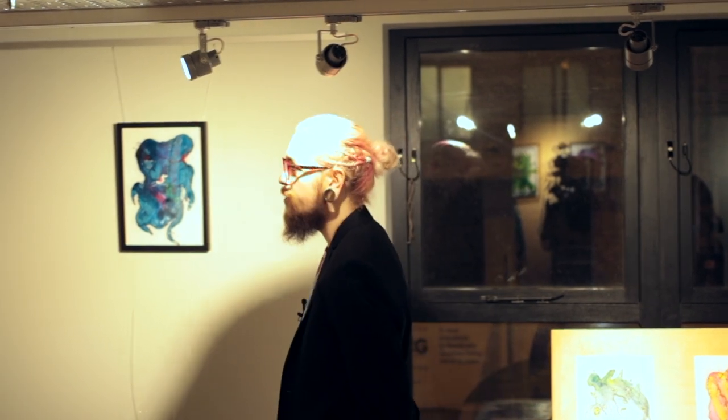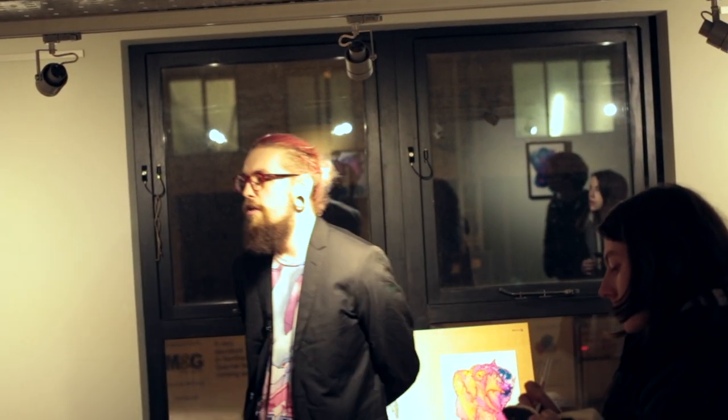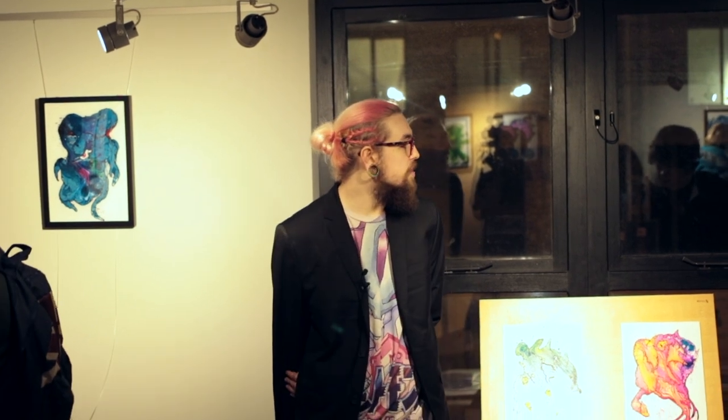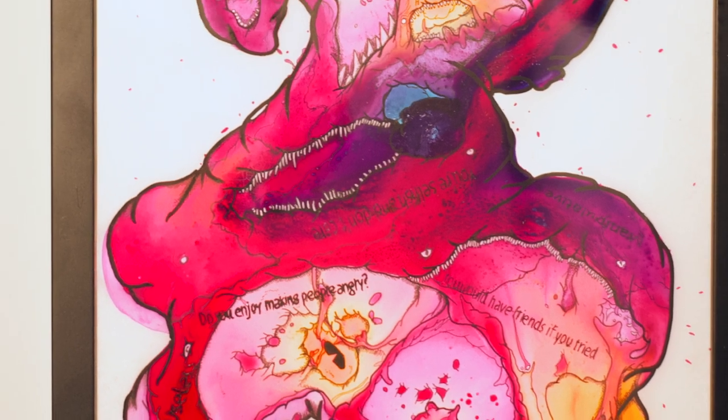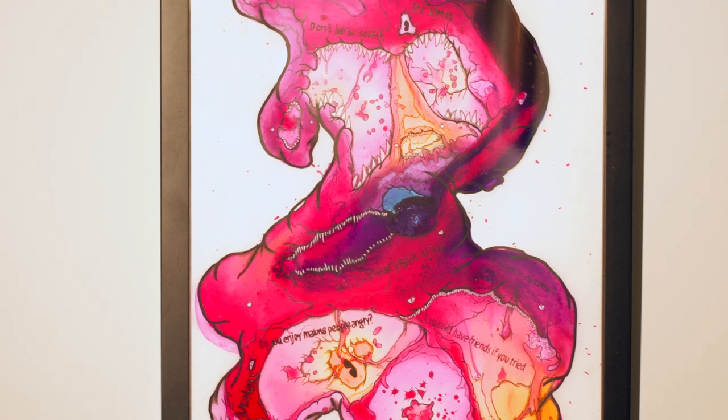For my residency, I set out to collect statements from the autistic community online — statements they hold dearly to themselves. I took these anonymously; we don't know who they belong to. I integrated them one by one into my monster paintings via a reverse print on acetate. The reason I did this is that these are pasted onto you — these are not things you've come up with yourself. These are statements that have been told to you, said to you, and then you wear them like a little badge.